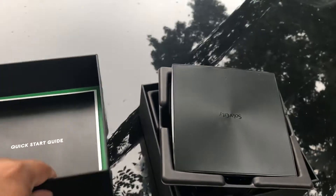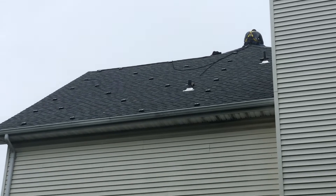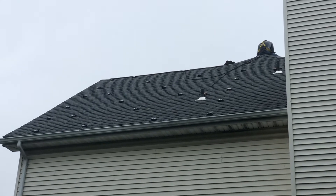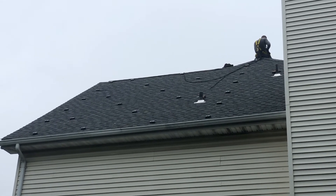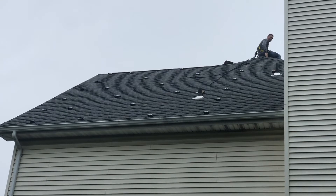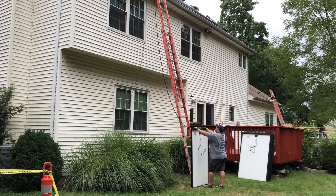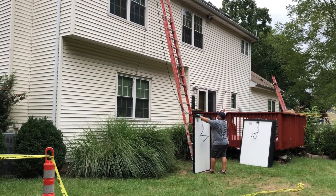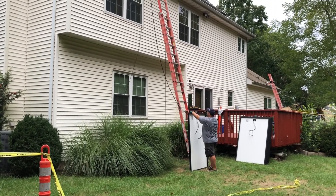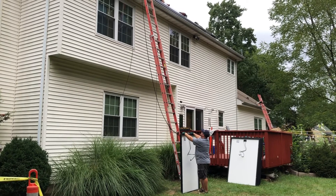If you look closer, there are the attachments already on the roof, which they're gonna use to attach the rails and then attach the panels on top. They just put them on the roof and sealed them with some kind of glue. Those are the harnesses — this is how they bring the panels up to the roof. He just hooks up to the pulling rope and brings it up like that.